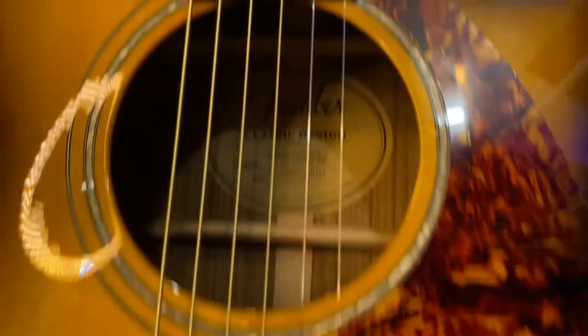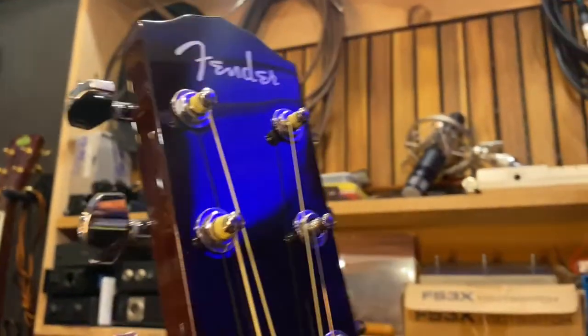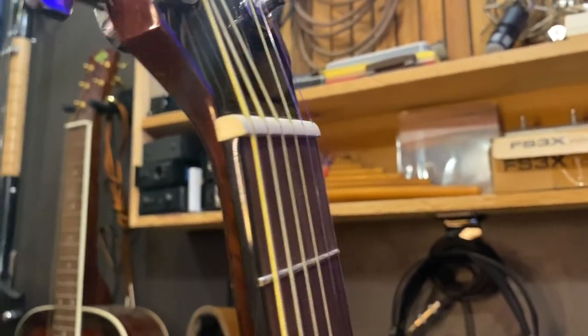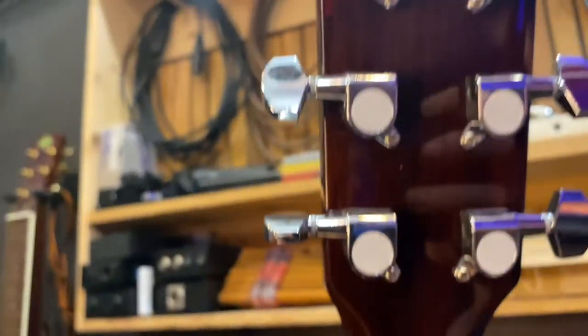That's good for the price range — I don't see anything wrong with that. The binding looks pretty good, four-layer. Really tiny dots on the neck, not that it affects much but some people might care. Tuners are just generic — not great, but decent. No big finish flaws from what I can see.